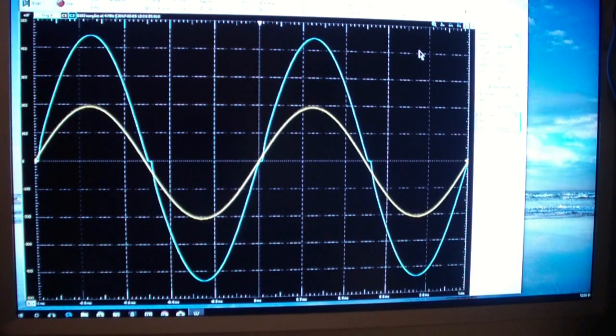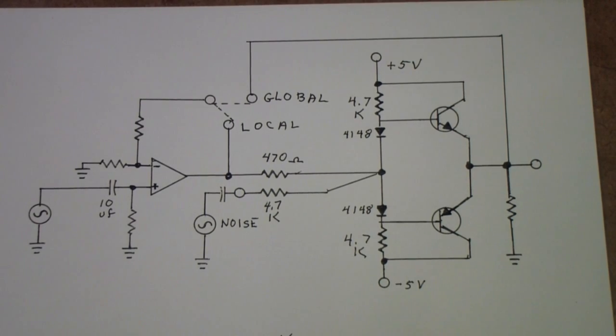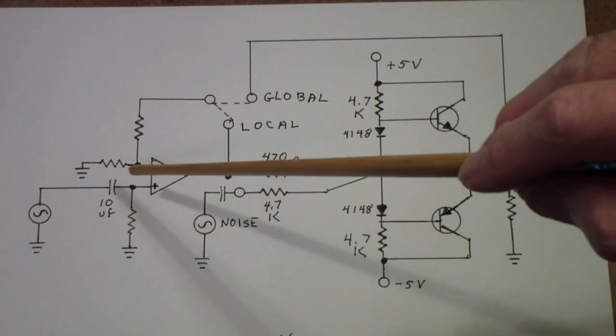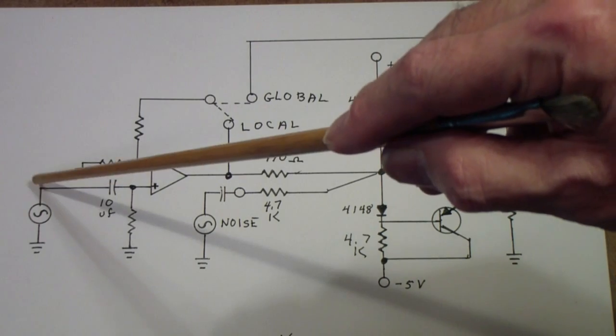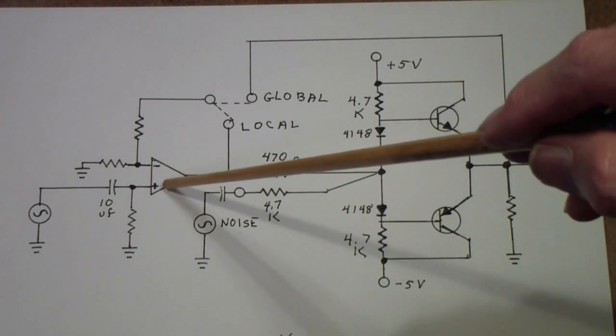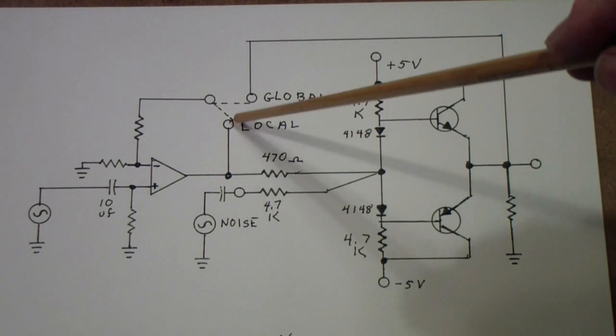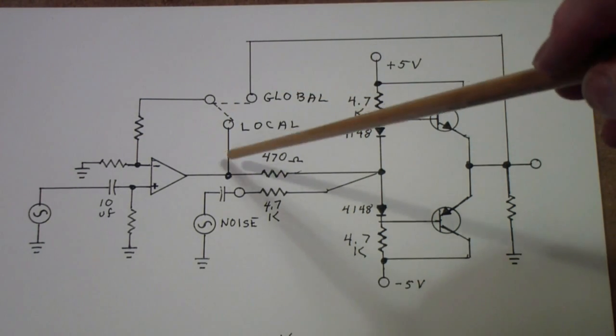You may notice that it has eliminated a significant amount of the crossover distortion. We'll go back to local feedback where you see quite a bit more crossover distortion. Now let's look at the actual signals inside this amplifier as we apply feedback — we're going to move scope channel 1 from showing the input to showing the output of the op-amp in both local and global feedback situations.